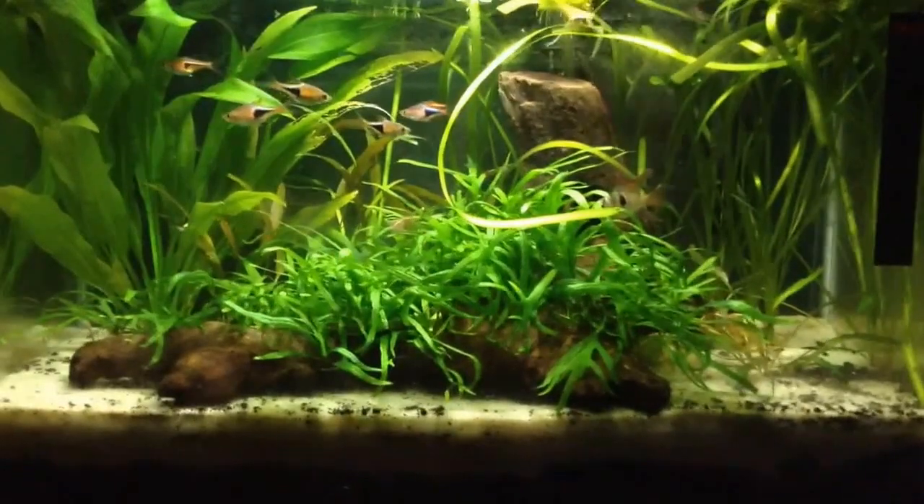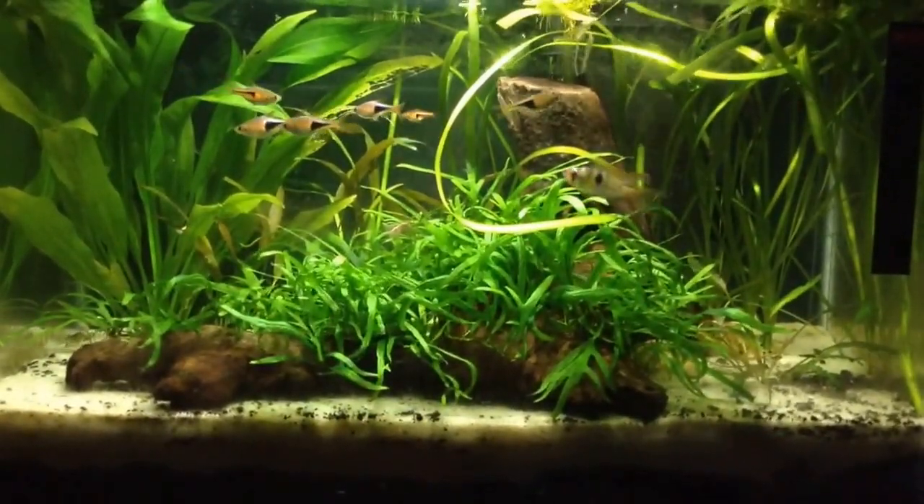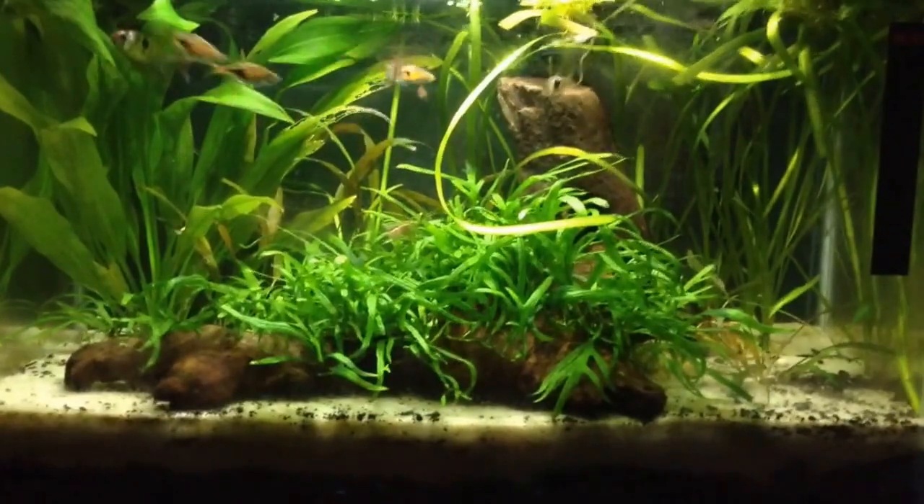So that is it for Cryptocoryne Wendtii Bronze and Green. Thank you guys for watching. Please make sure to like, comment, or subscribe. This was Kalem's Fish Tanks. Bye.